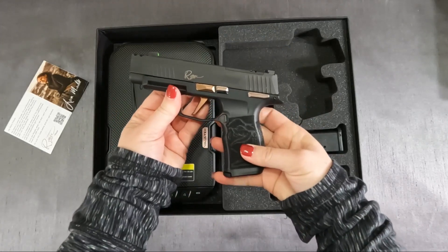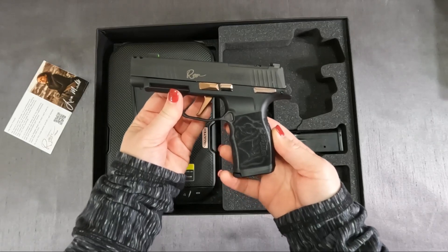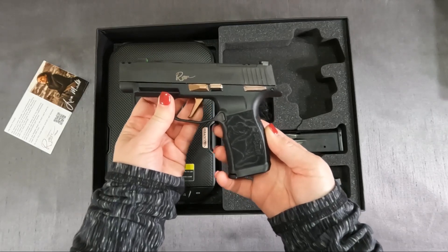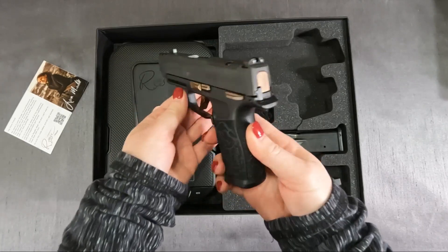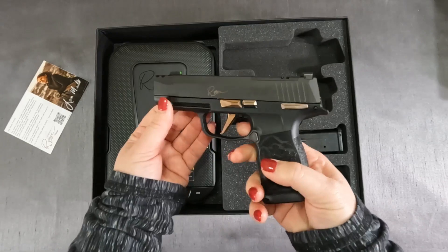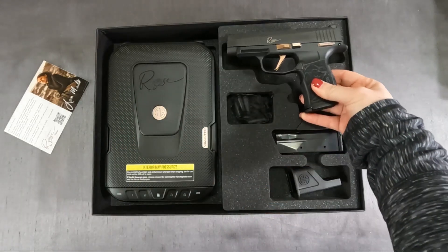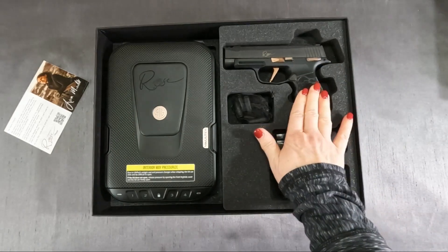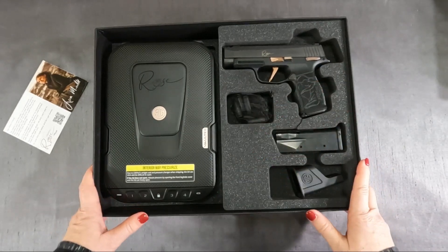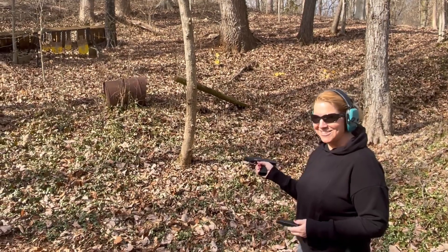So if you're a woman new to shooting, I highly recommend this program and firearm. Or even if you're a woman who's been shooting for a while, give her a try. I love her — she's definitely my favorite, and as I said, she's not the first firearm I've purchased. Hopefully you enjoyed my video. Check out Lena on Instagram and have a great day. Let's give her a whirl!